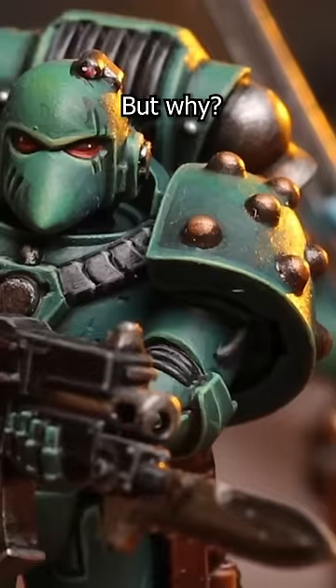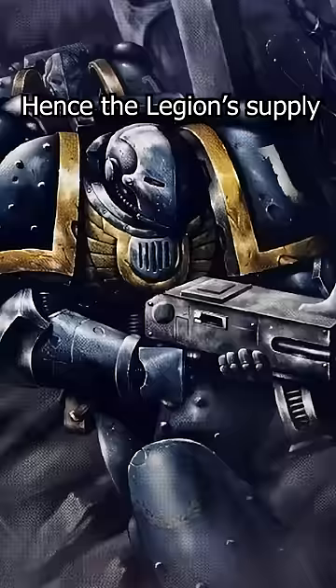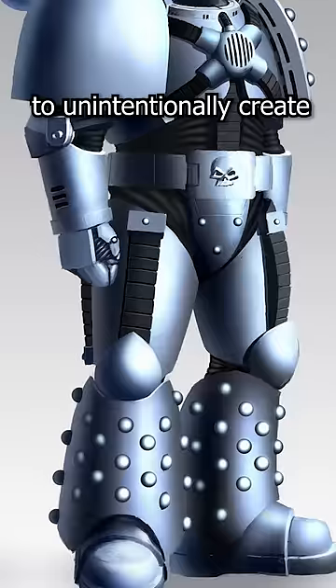Well, there is actually a pretty cool reason. When the Horus Heresy broke out, supply lines shut the bed, as many Forge worlds declared allegiance to different sides, whilst not really knowing who was on which side to begin with. Hence, the Legion's supply of power armor completely tanked. Thus, they were forced to use scavenged armor that was then crudely bolted together to unintentionally create the Mark V Heresy armor, a downgrade over the previous Mark IV Maximus armor.